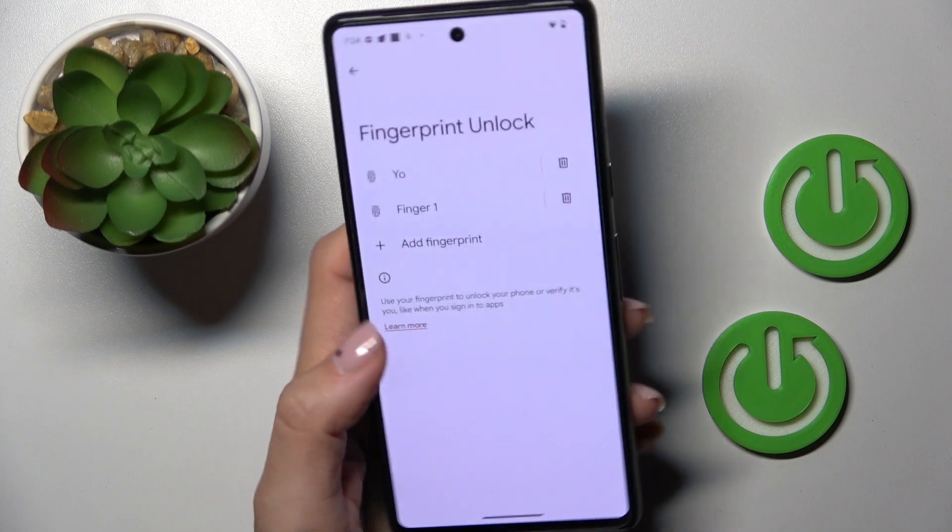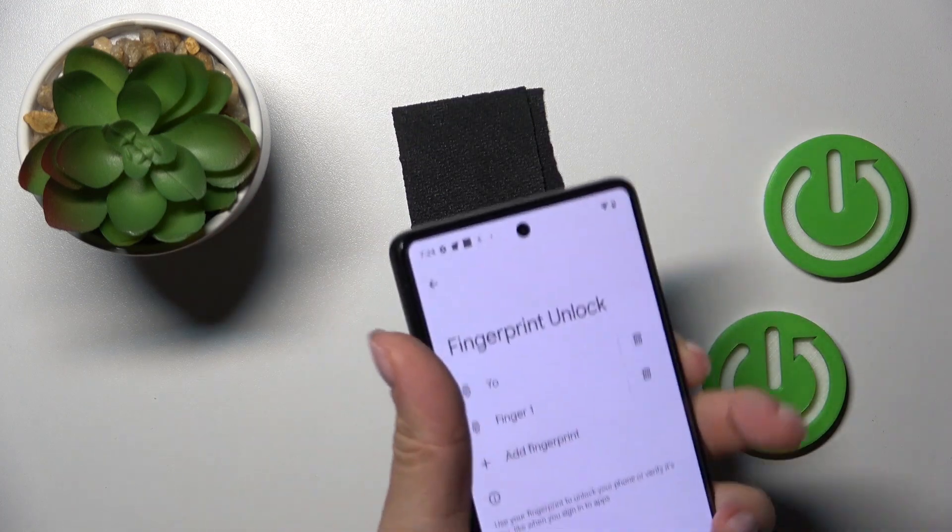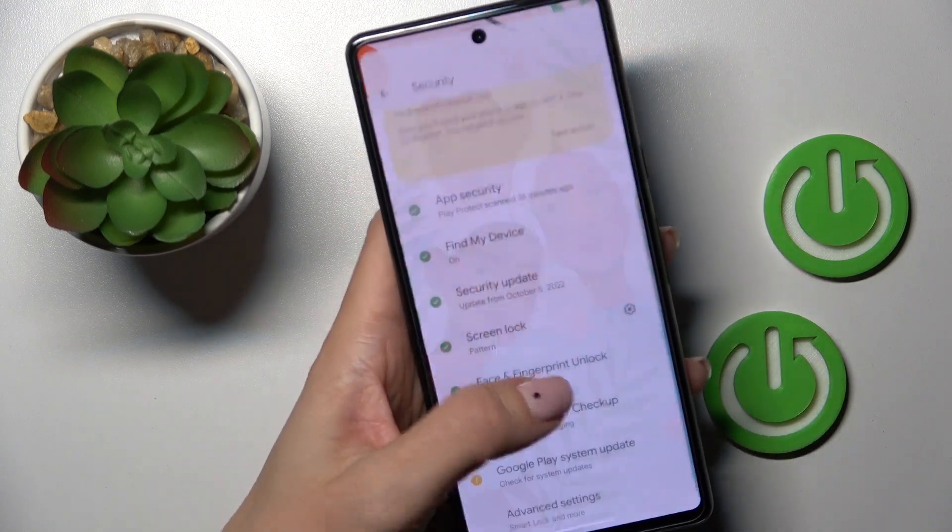And that's it! Now tap on Done and from now on you can unlock your device with this fingerprint, just like this.